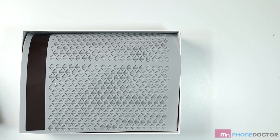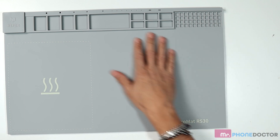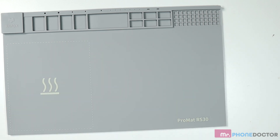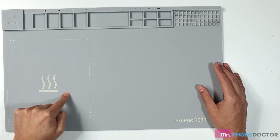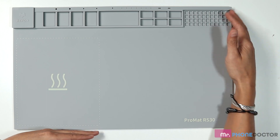Here we can see what's included when you purchase this. This is the main surface pad. As I mentioned, it has a controllable surface temperature area right here. You can control it between 80 degrees to 100 degrees Celsius. It has dimensions of 17 by 11, which is a great size for doing any kind of tablet work or phone work.